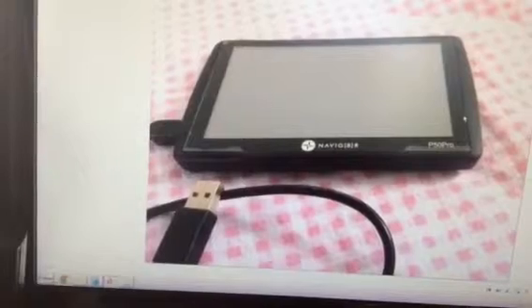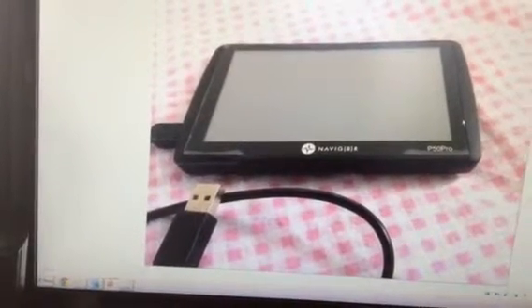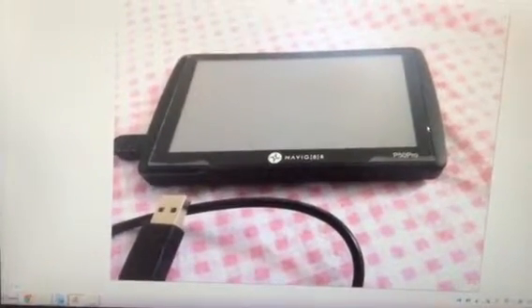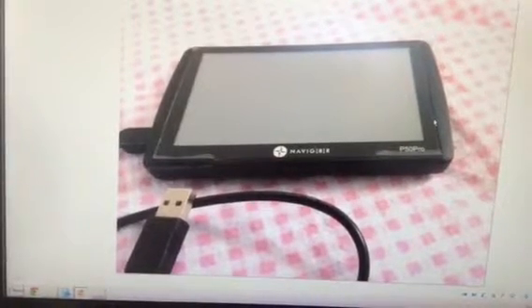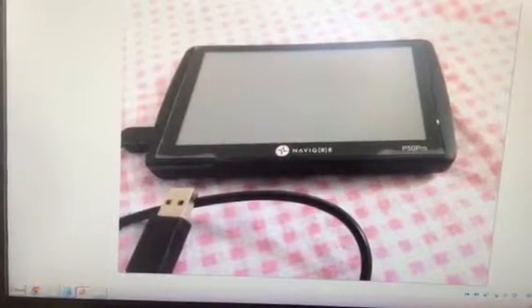It now has a message which says maps are out of date and need to be updated. Unfortunately the manual is quite inadequate and does not have any instructions on how to do this. I will attempt to describe the procedure to update maps.